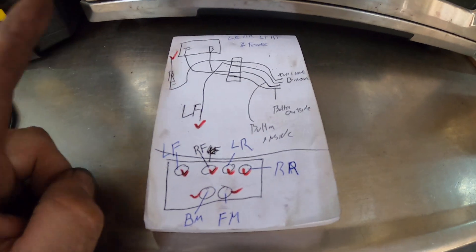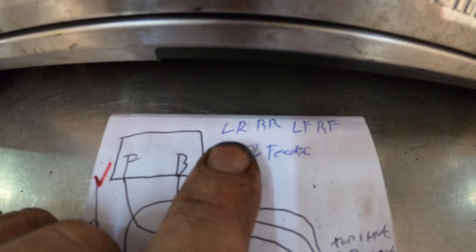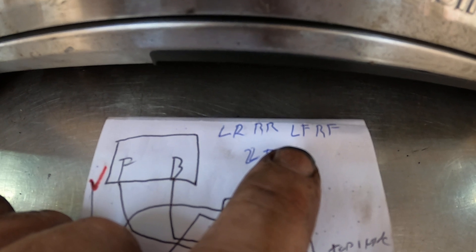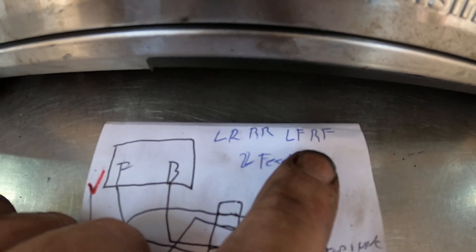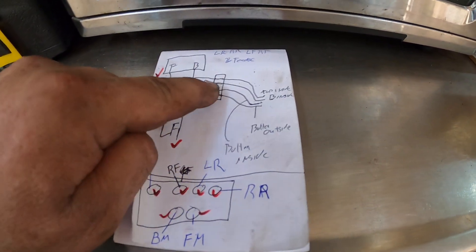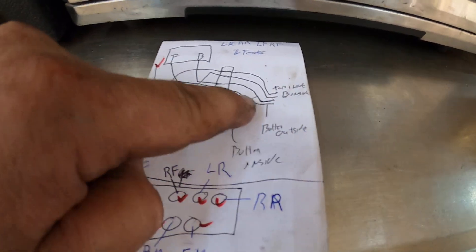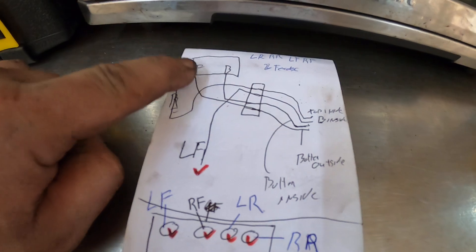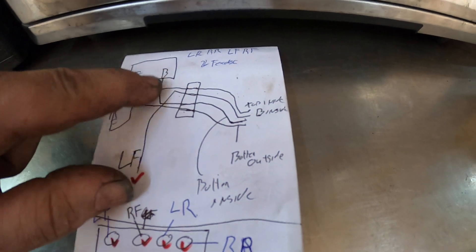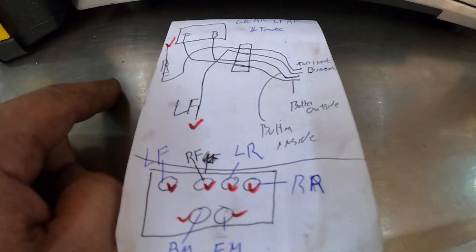The order you want to follow after you pull out the lines: do the left rear line first, then the right rear line, then the left front line, then the right front line. Then you have the two feeder lines — I did the front one first because it sits in the bottom of the holder, then the back line because it sits on top.